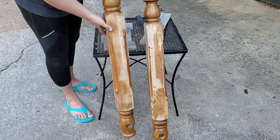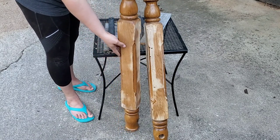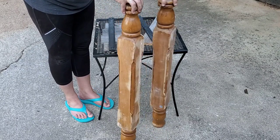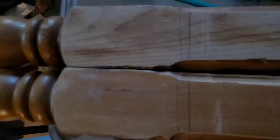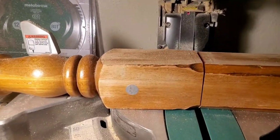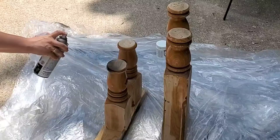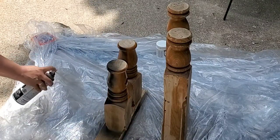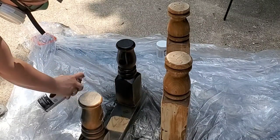The moment I saw these bed posts at an outdoor flea market I went to a couple months back, I knew I wanted to make some candlesticks with them. I went ahead and sanded them down just to take the varnish off — especially the round parts, which I hand-sanded. Next I made a line on both of them that was even so I knew where to cut to have even candlesticks, using my miter saw.